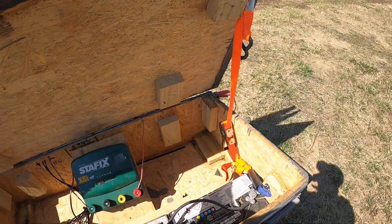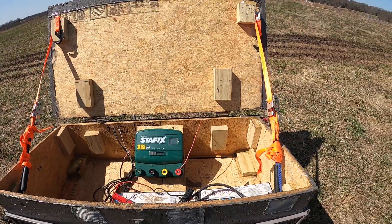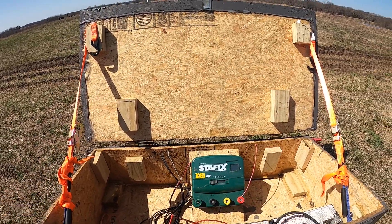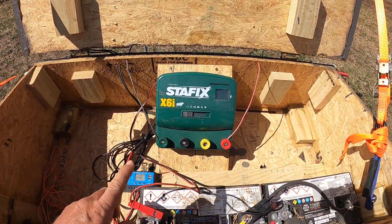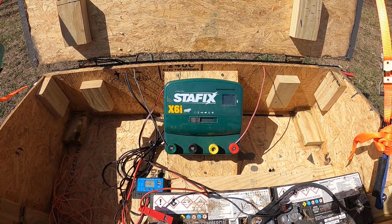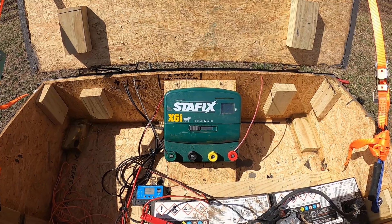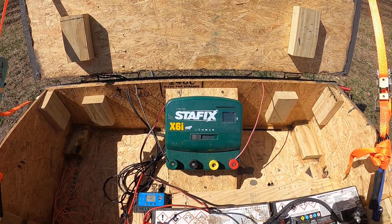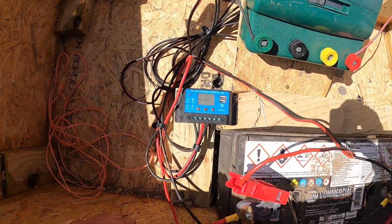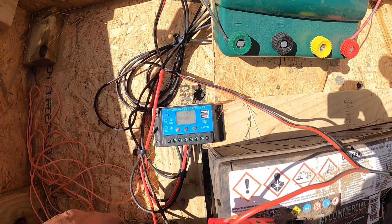I'll open this up here. I just hinged the lid and rigged it with straps so that it would stay open without flopping over and damaging the solar panel. Inside I've got a Stafix 6 joule charger, and that one has a remote — they're super nice. You can power them on or off from anywhere in the fence line; just touch the controller to the fence and do what you need to. And then that's the charge controller that came with the solar panel.